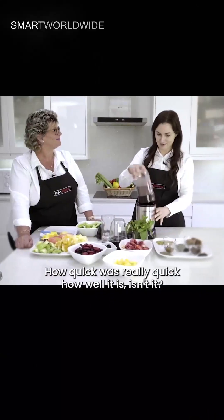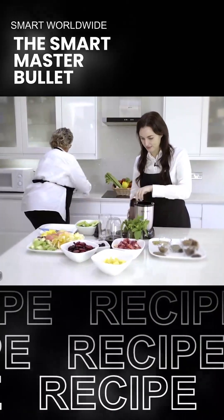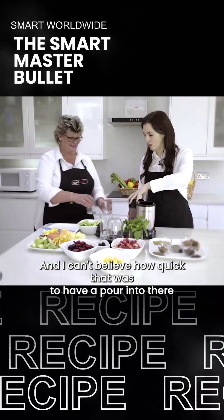How quick was that? Really quick! It smells lovely and I can't believe how quick that was.